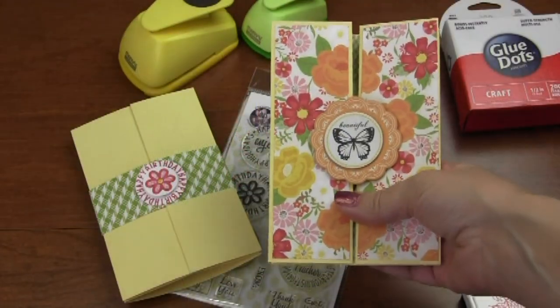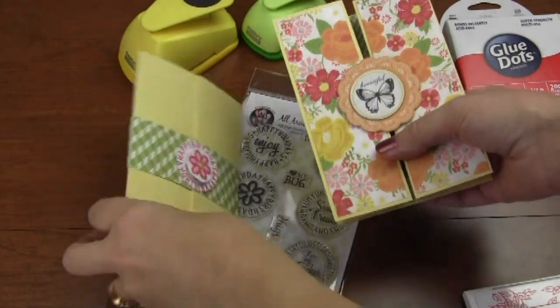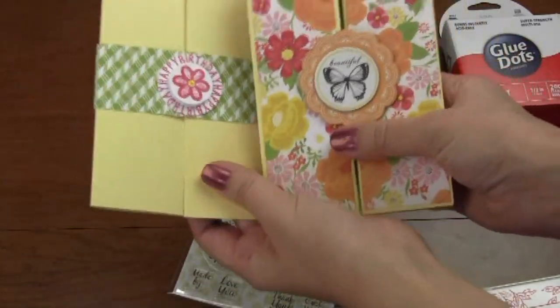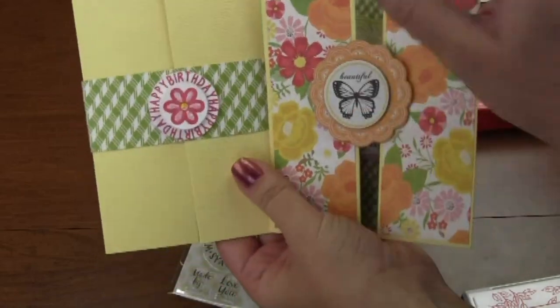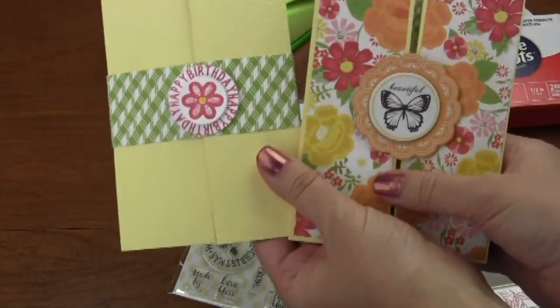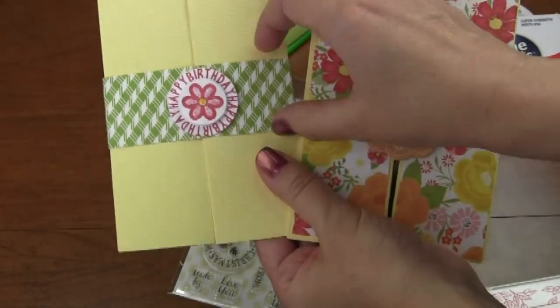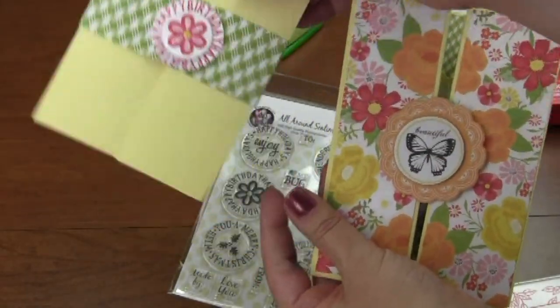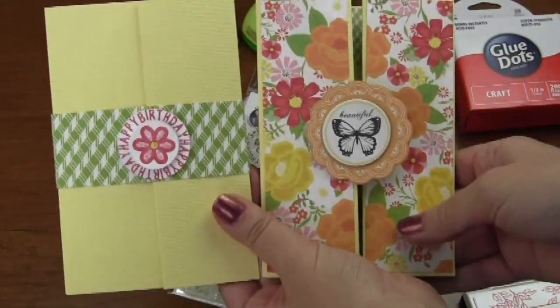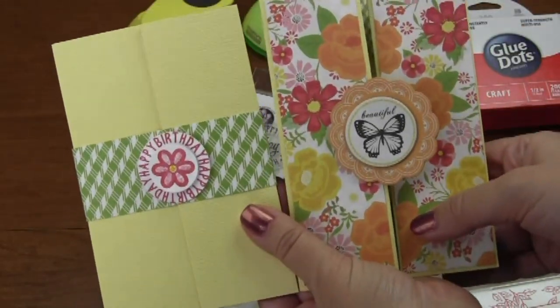It's just two different looks for the same kind of card — you've got your belly band and then the regular way. Either way is totally fine and fun. This one looks really cute with just a little bit of embellishment. It's so much fun to decorate that little belly band. Just use a variety of different colors and ideas — who knows what you could come up with!